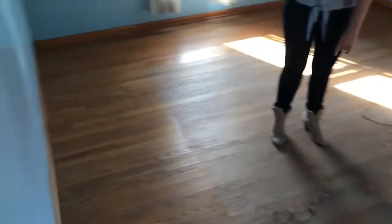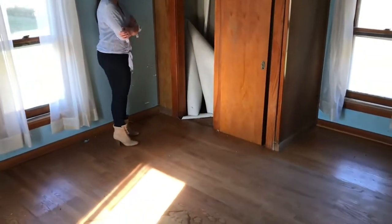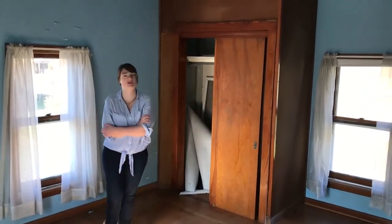And now we'll go in here to the master bedroom. It doesn't need a whole lot of work — really just paint, and the floors. It's got a little closet over here; I'm sure it was added in at some point. But that's kind of it for the upstairs.